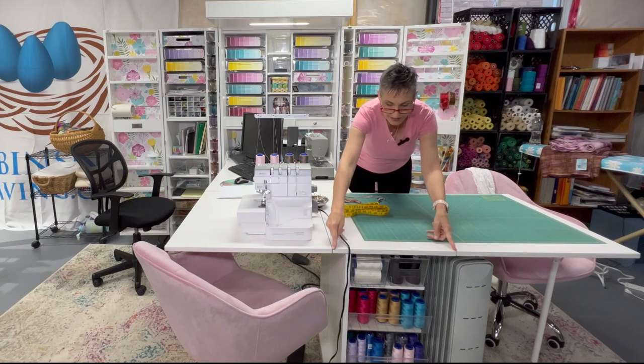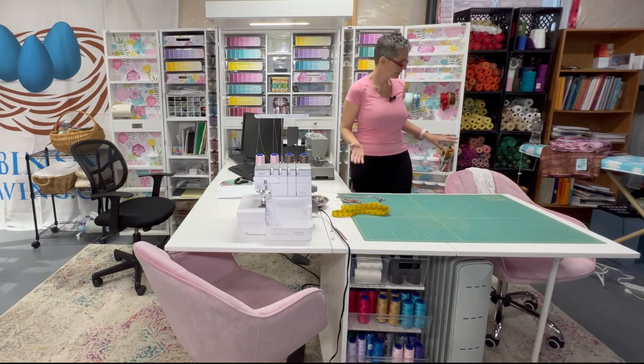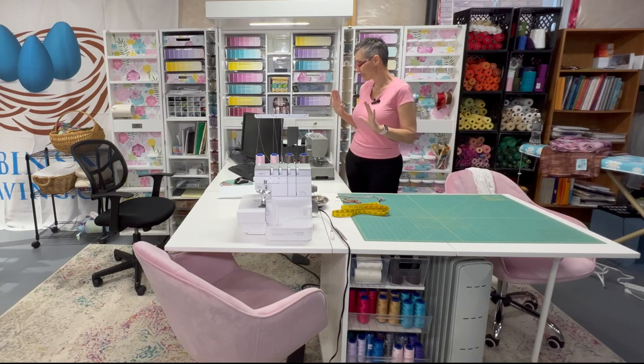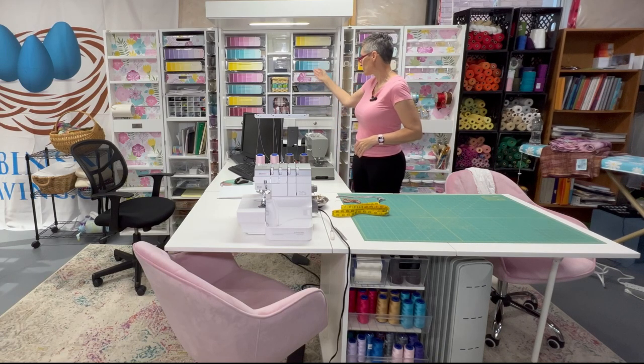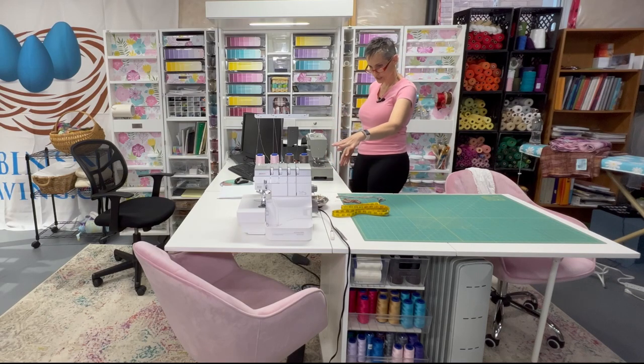It looks like an armoire — it's really nice. This part of the table folds in and this part here all folds down to be this size. It's called the Dream Cart, I believe — I'll link that in the description. I love it; it's got a million spots to store things. I've covered them with little paint chips because I think it looks prettier. We do our sewing and serging here.